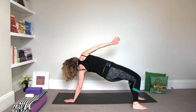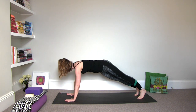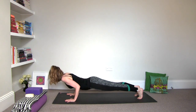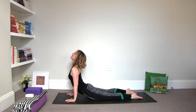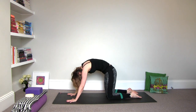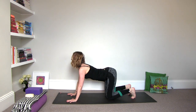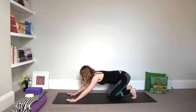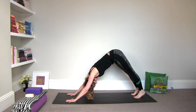Then inhale it to plank pose. Take your time and exhale either knees, chest, chin or to a chaturanga. Inhale to upper dog or baby cobra. Exhale to cat stretch. Inhale to cow pose. Exhale, draw the hips back — downward facing dog.